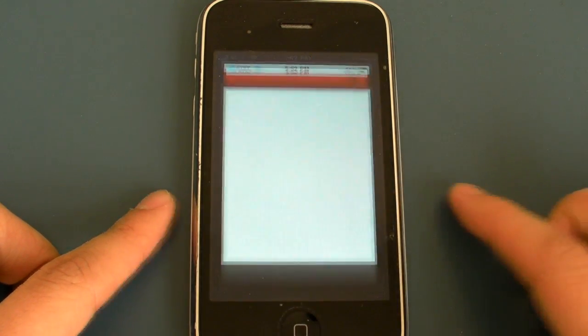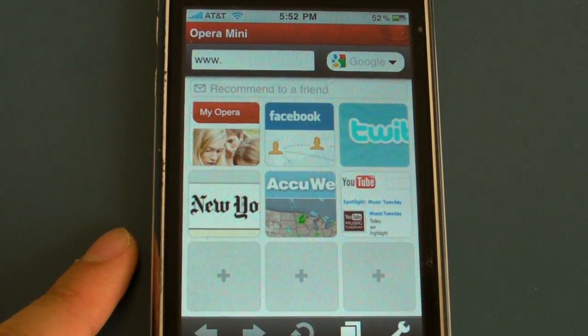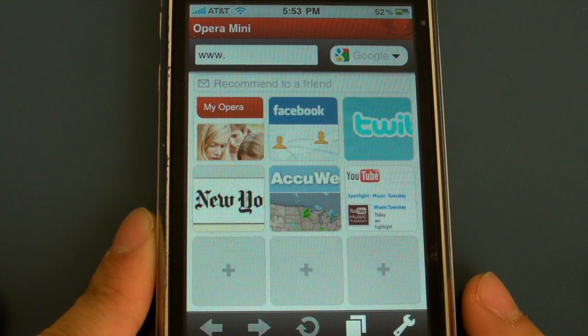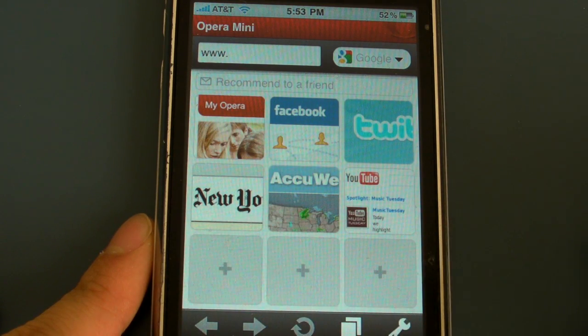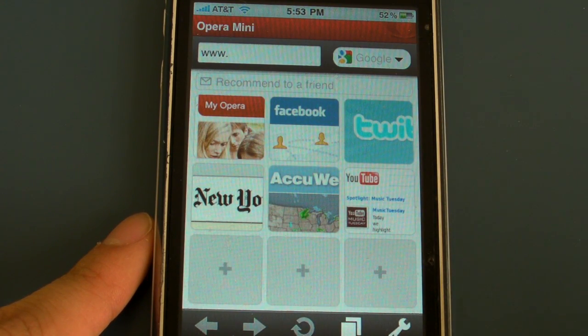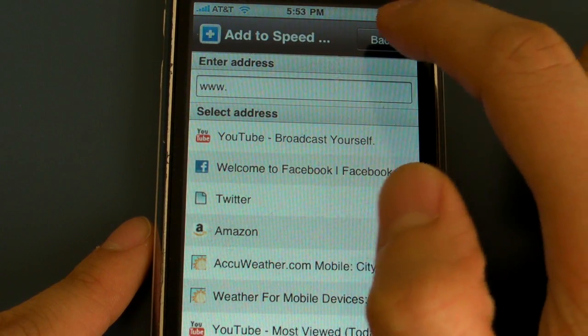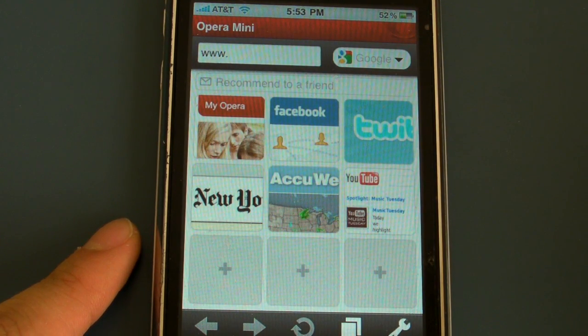First I'm going to start off and zoom in a little bit so you can see better. Right now you can see this main page — this is the main page of it, where you can add all sorts of homepages. You simply tap it, type in the address, and then it stays on there. So you can just tap one and it'll go there.